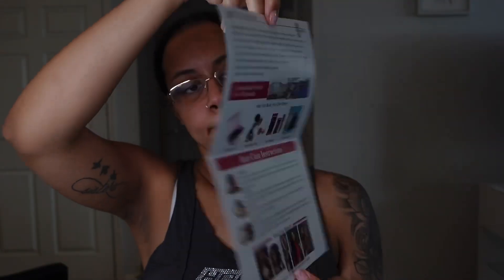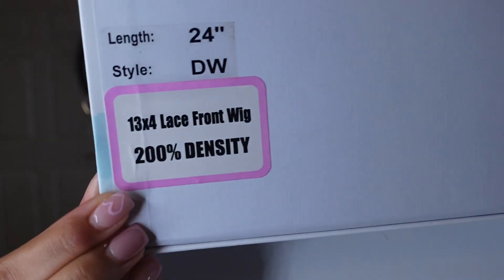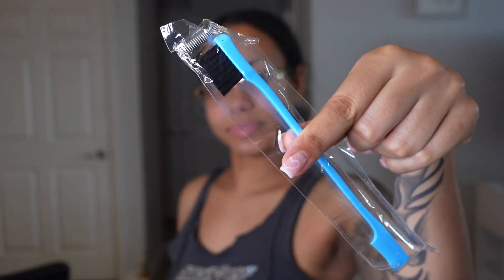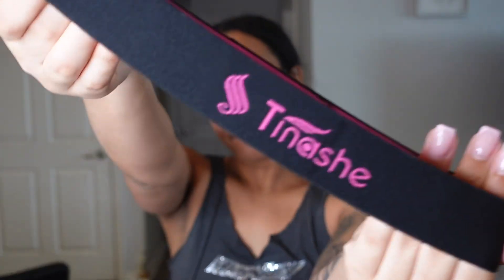Anyway, in the box came a nice little Tinashe Hair care instructions card and all that good stuff. It came with a comb, a wig cap, two clips, a bonnet — a big bonnet too, because last time they had a small bonnet — some lashes, an edge brush, a headband bandana, and an elastic band. You definitely need an elastic band.